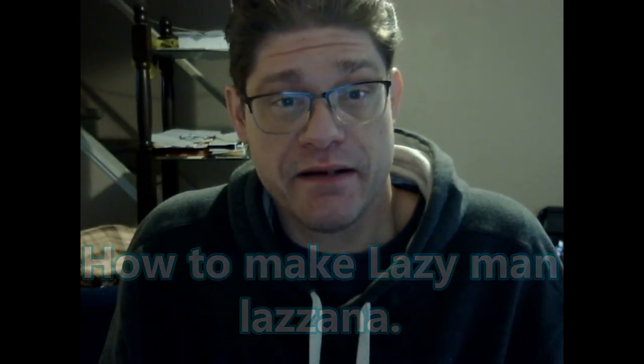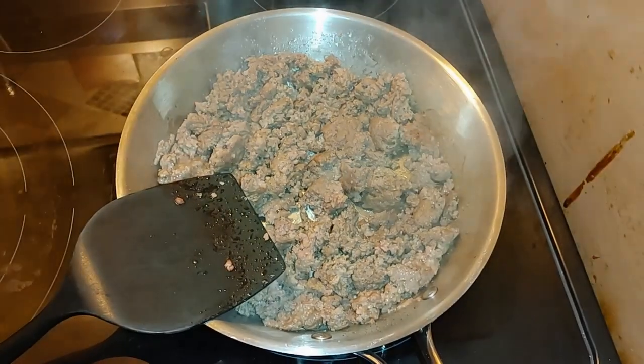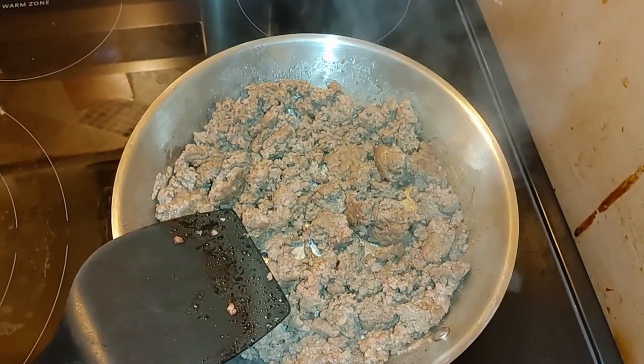Hello everyone, today I'm going to be making a lazy man's lasagna. Instead of a traditional pan, we're going to be using a crock pot. So the first thing you want to do is brown your beef.